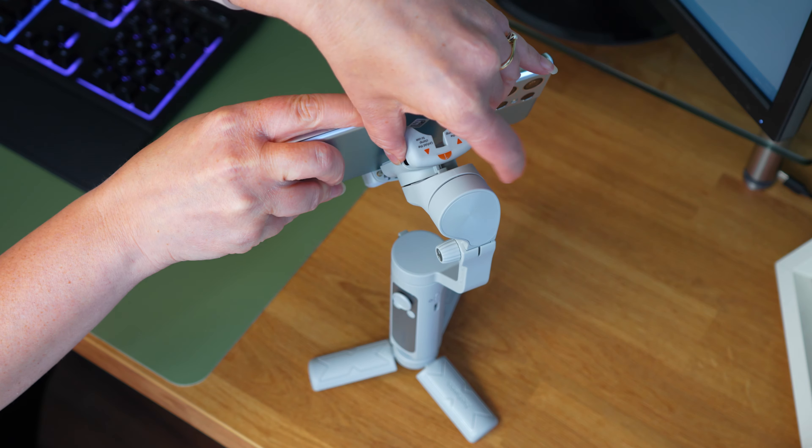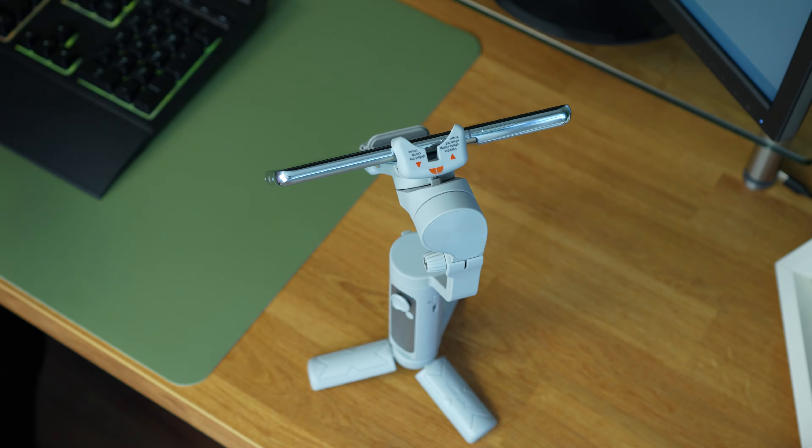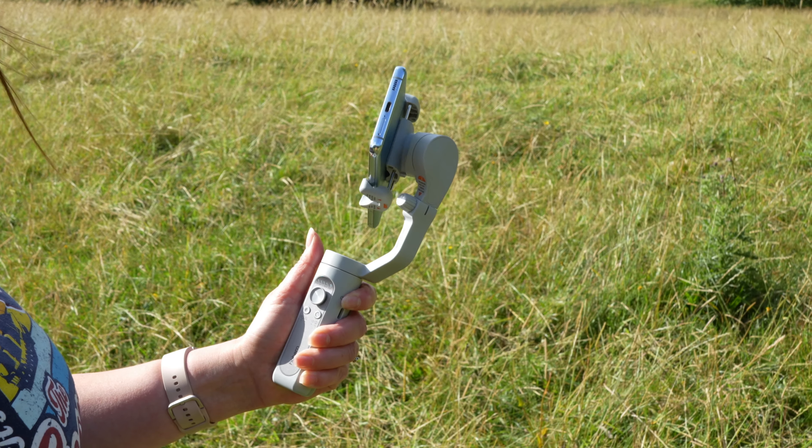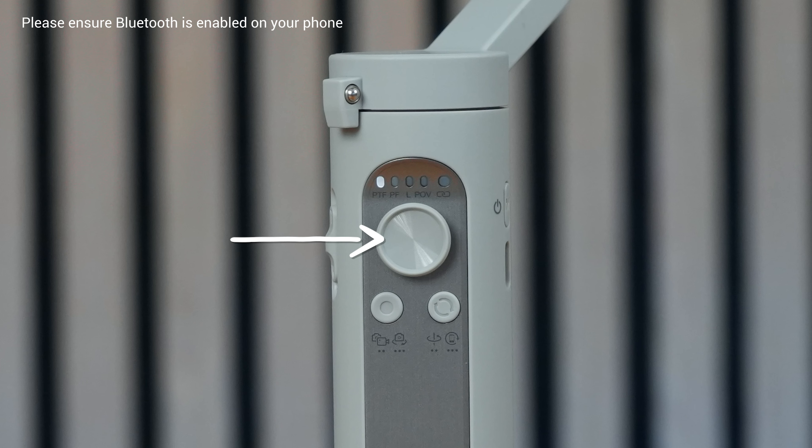Getting the iSteady XE up and running is a simple process. All you need to do is allow the Hohem Joy app to detect it and then follow the instructions on your phone to synchronise the gimbal with your device. Next, clamp your phone in the centre position and you're ready to go.